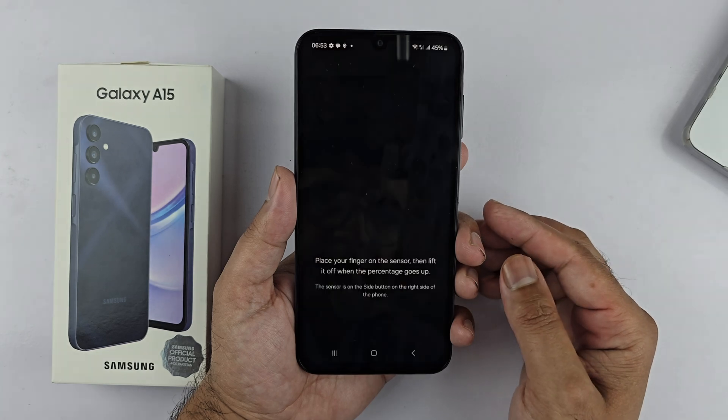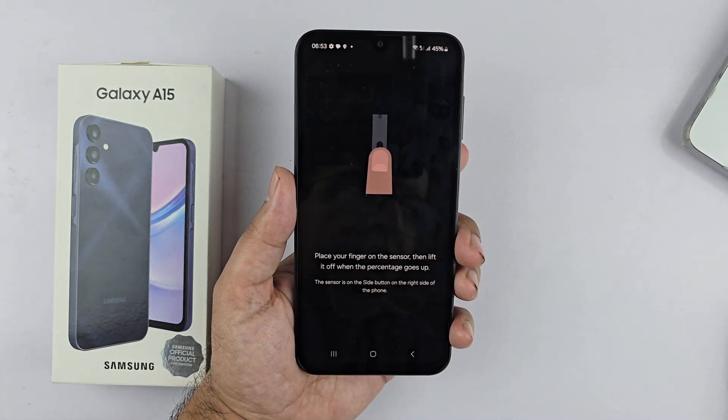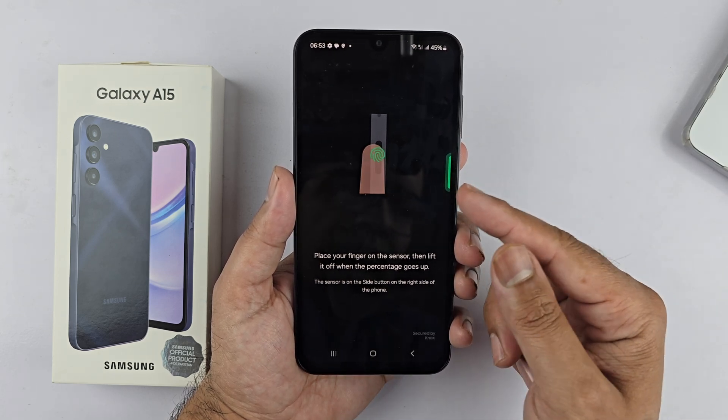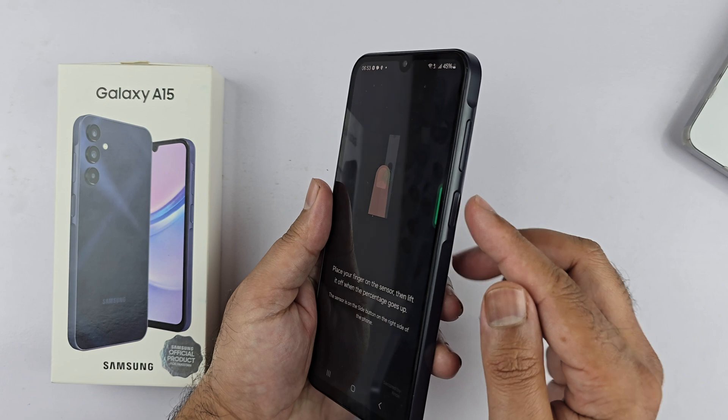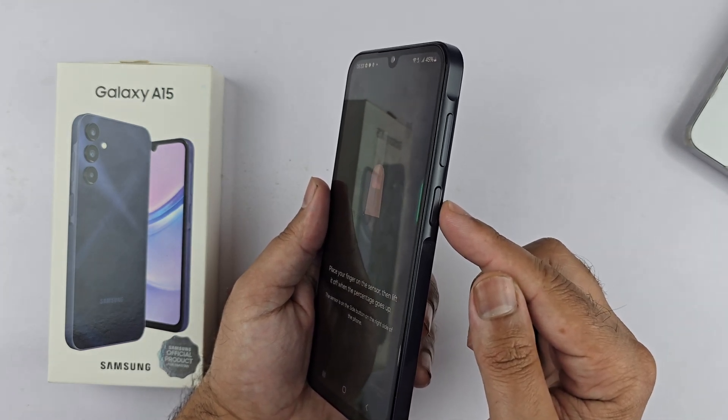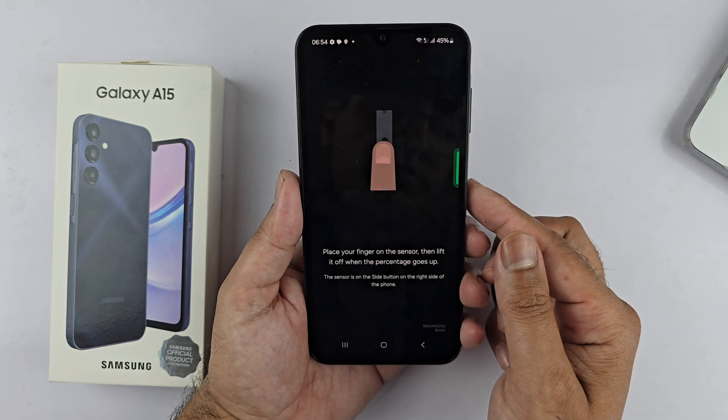Now it's time to add the fingerprint. Locate the fingerprint sensor on the phone — it is on the right side of the device, below the volume keys. That is the side key, which is also called the power key. Place your finger on the sensor and lift it when the percentage goes up.